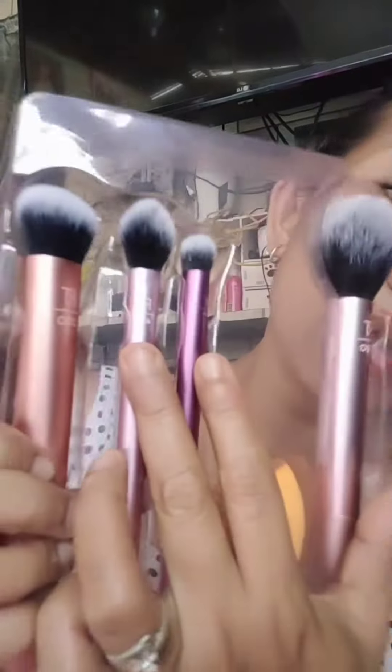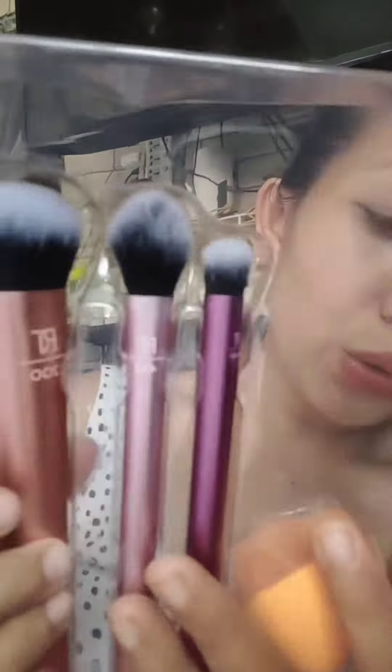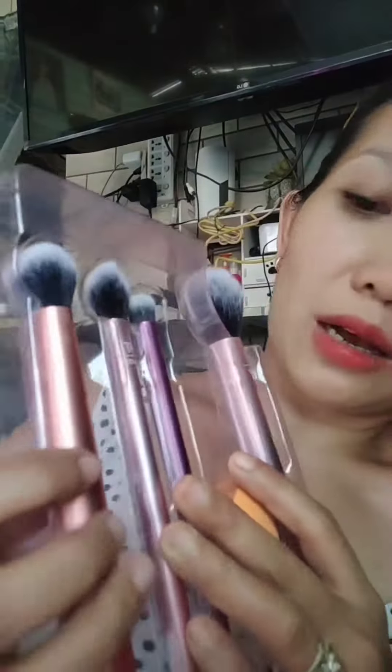The next one is the RT 4002. RT 4002 is a setting brush. This is used for applying our highlighter and our eyeshadow for making a natural looking elaboration.